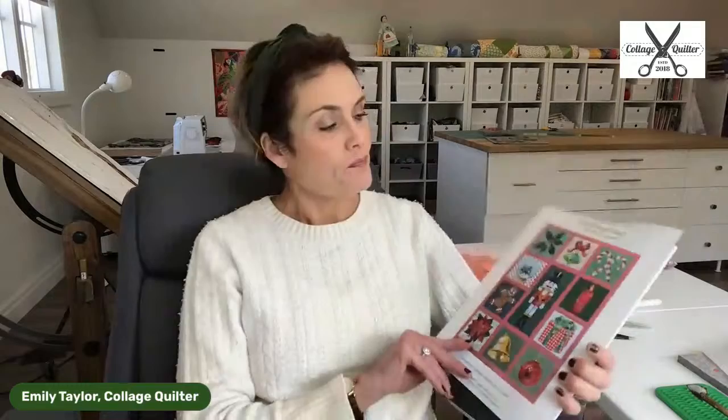So here's the pattern booklet. I have very carefully and quickly and easily cut out the page that I want to make, just using a little exacto knife — or you can use scissors, or I've torn them out before. That's this little booklet; it's designed to have the patterns torn out so that you can easily access them.